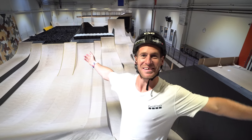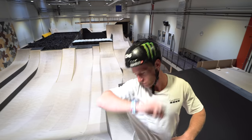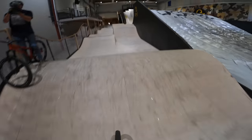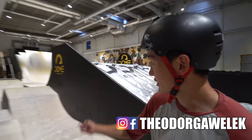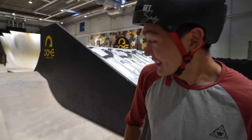Enough of that non-biking malarkey, it is now time to get into the action. We're going to get down there and have a little session on the pump track. So this is the pump track. I'm going to show off a tight nine under this wall over here.